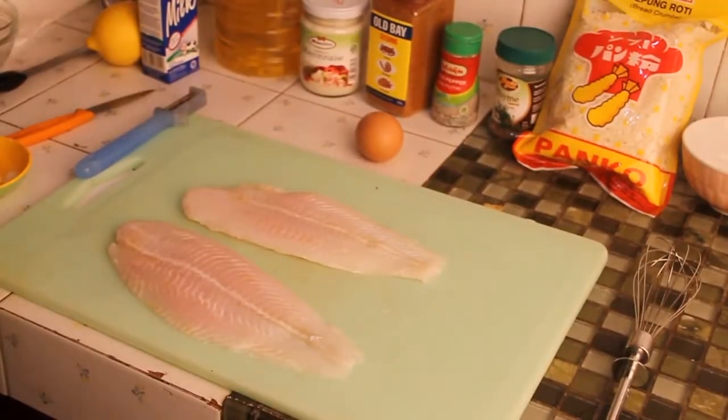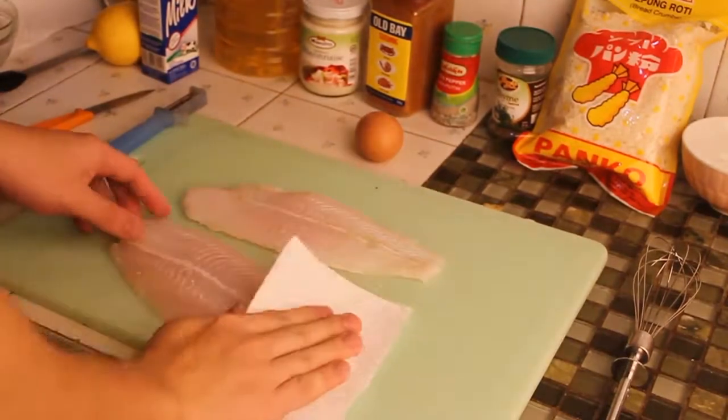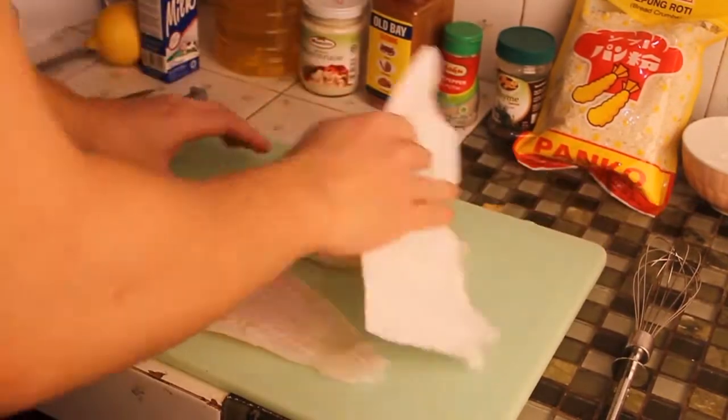While we're waiting for the potato, now we can start with the fish. Remove the excess water on your fish using a paper towel and press them gently. After finishing with one side, flip it and continue to the other side.